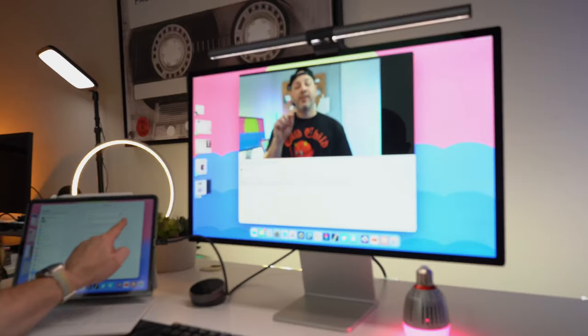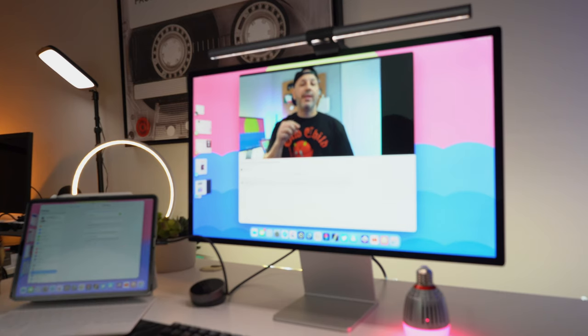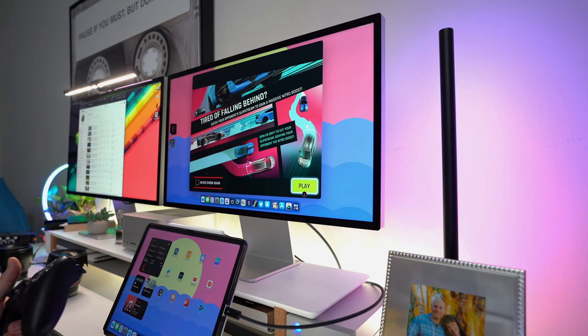I'm going to do my best job to persuade you into not purchasing the studio display today because I have five reasons why, if you are an iPad owner with an M1 or M2 and you want to connect it to an external display, you should avoid the studio display at all costs. Let's get started.